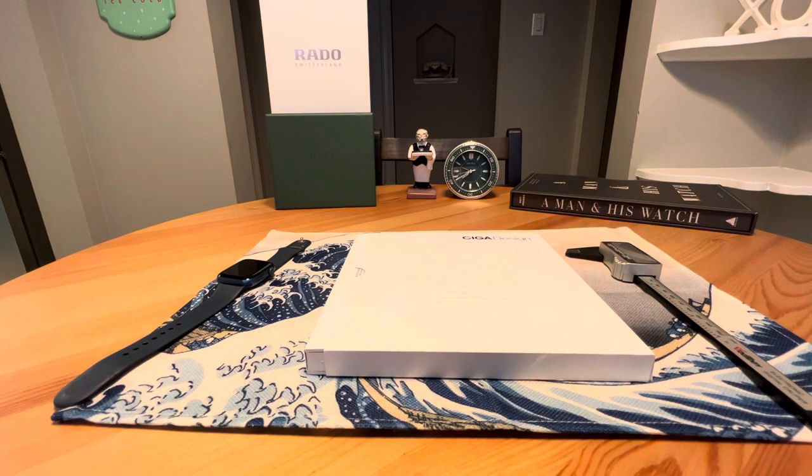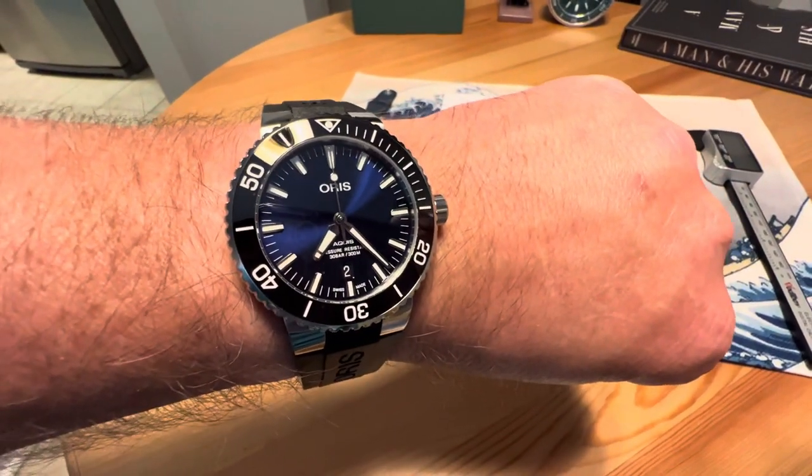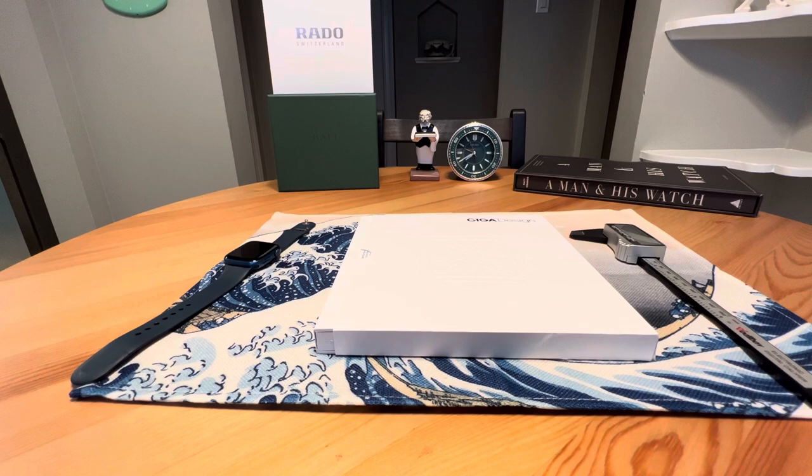Anonymous watch guy here with an unboxing video. Quick wrist check — it's Thursday, which means it's Thoris day. We're on the Oris Aqua State. Great watch. Today we have an unboxing from a brand that I have featured on the channel before: Siga Design.